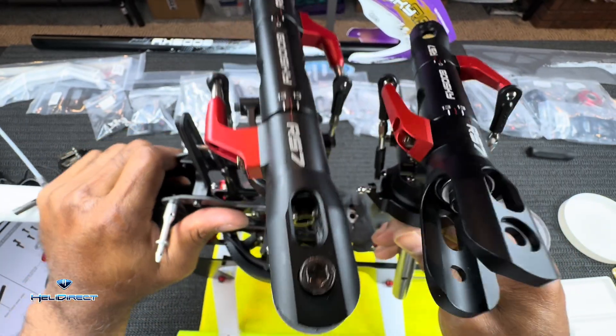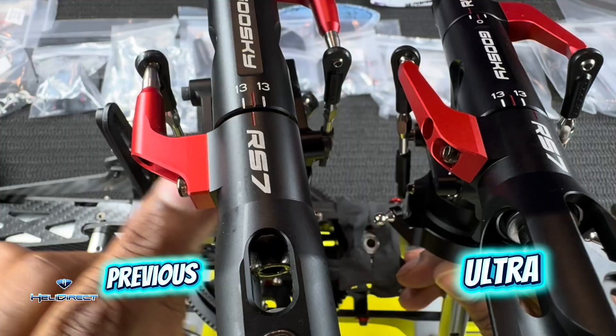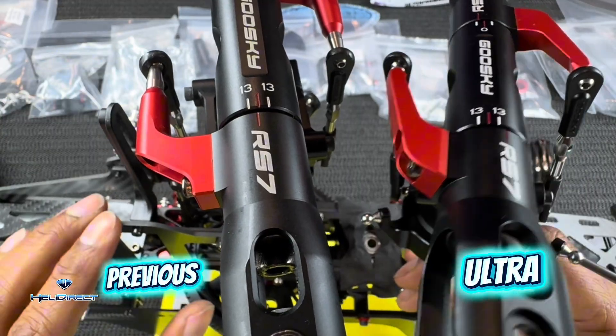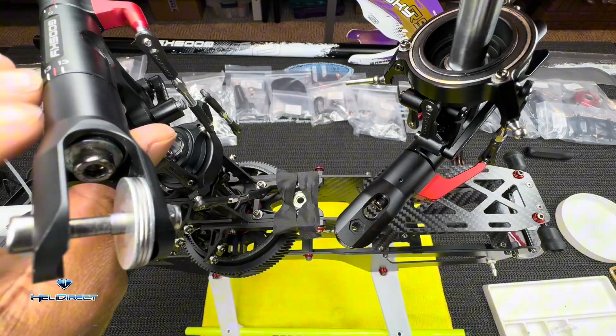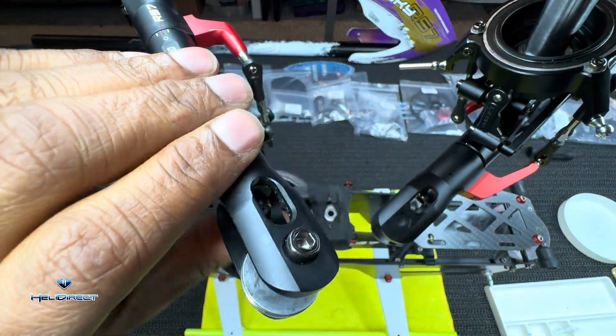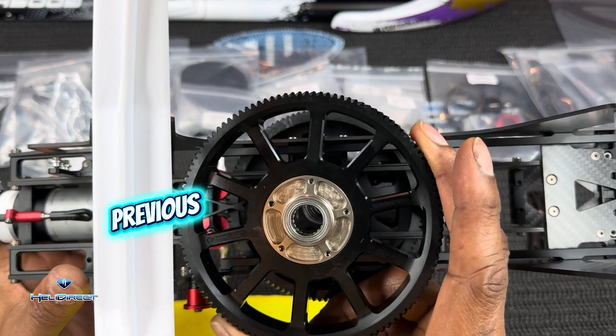Grip arms are different — more smooth, more angular out this way. You get this hole here to re-grease your thrust bearings and the blade holder, and you do not have those on the older version. Here's the regular main gear, and here's the new main gear.